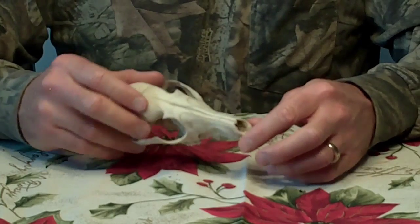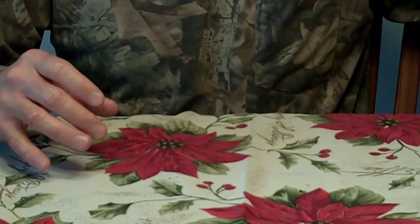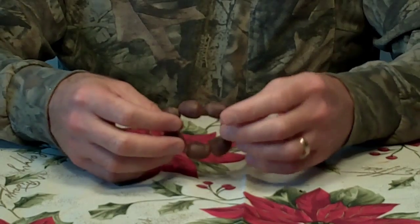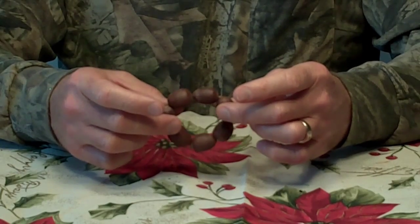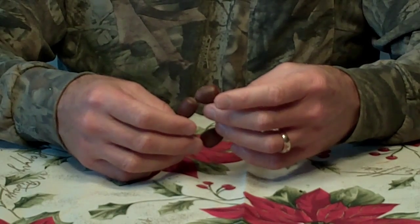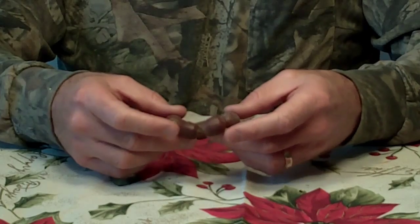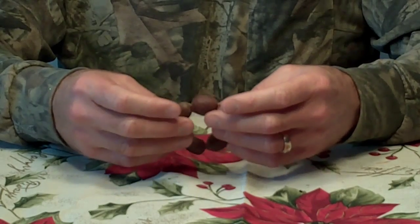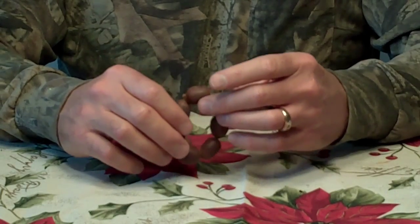My daughter just got home from school and she's trying to bear with her dad doing one of his crazy YouTube videos. These are bur oak acorns, and this is a little bracelet we made years ago that won't fit on her hand anymore. She and I collect these every year and lately we've been using them to make ornaments for the tree, running them together kind of as a garland. We're maybe eventually going to try to run a string of lights around them — something you can do with what you find out there in creation.